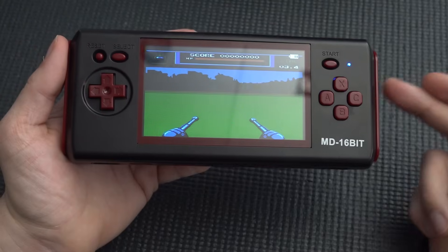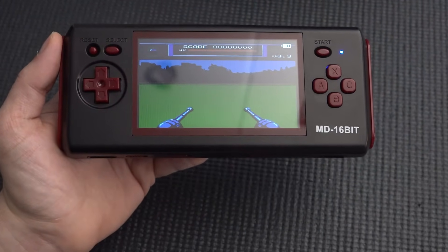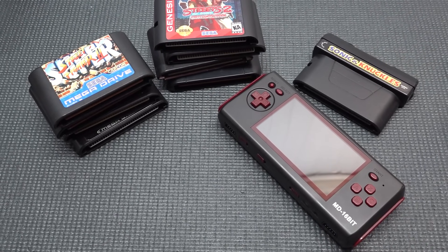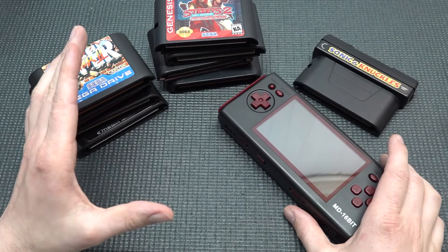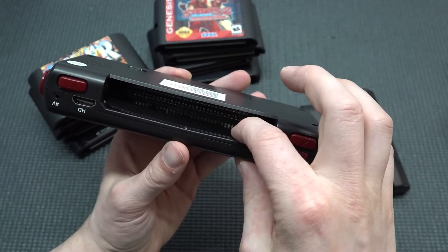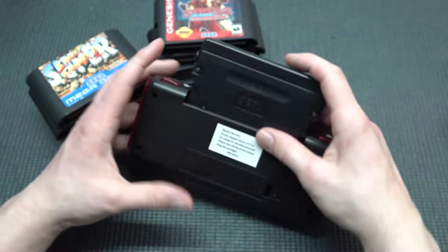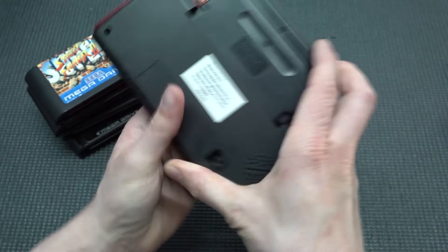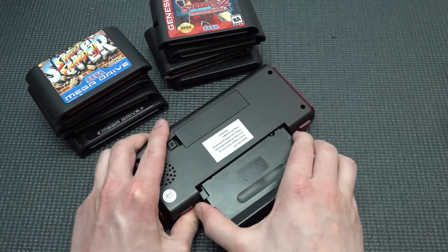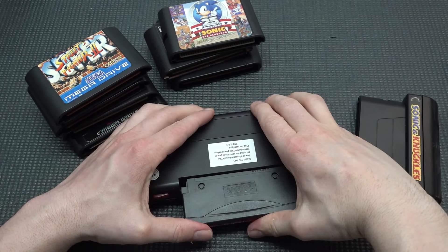Let's move on from the built-in games because they're really bad overall. I just want to see how the emulation and gameplay perform with original cartridges. I'm wondering: is this going to be the Sega Nomad killer or a worthy replacement? The dust cover is thin plastic and bends a little when you push a cartridge in, but it does click in securely.